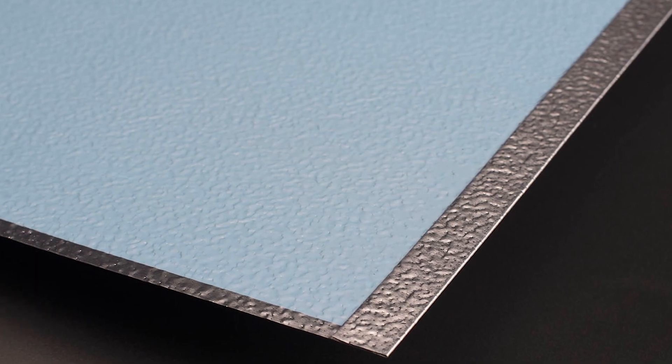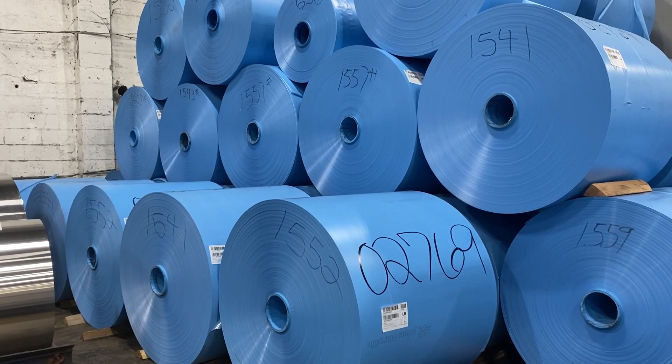Polyfilm Moisture Barrier, or PFMB, is a very effective and low-cost way to reduce the risk of corrosion under insulation in your insulation system.